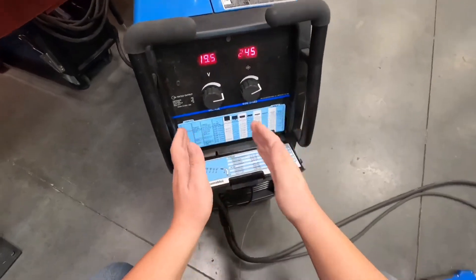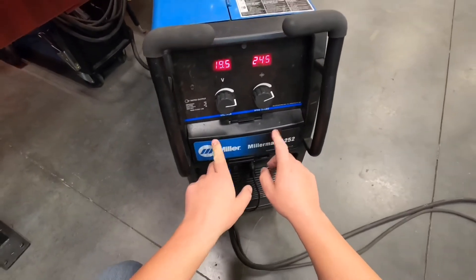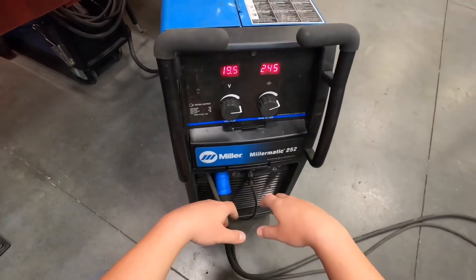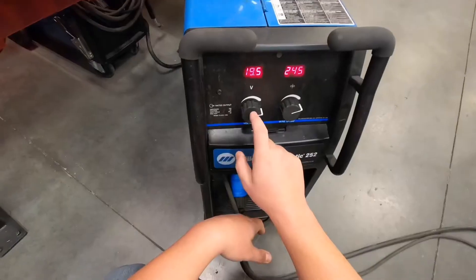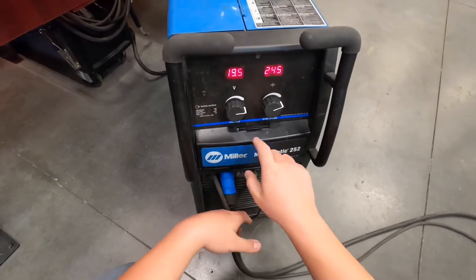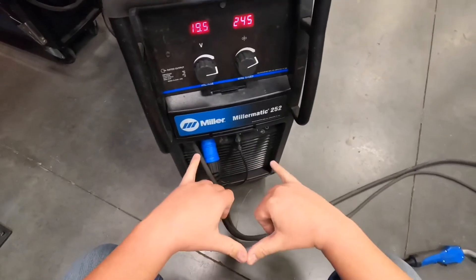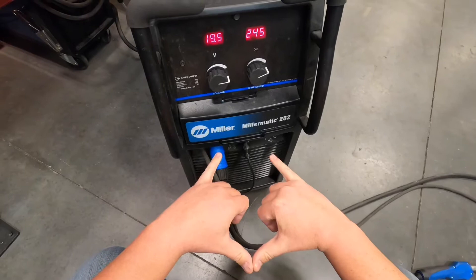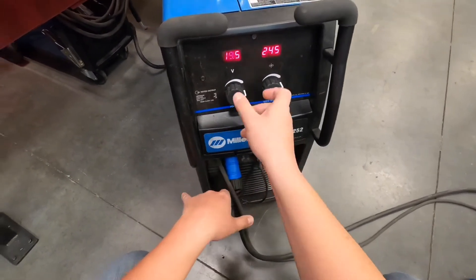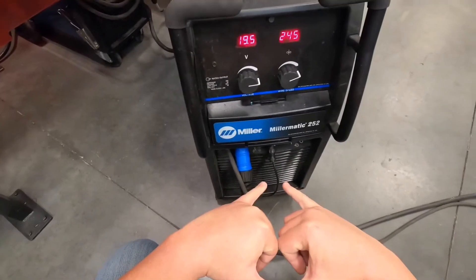To adjust these one way or the other when you're trying to dial in a welder, it's best to adjust one at a time. Don't go and turn both at once because you'll end up chasing yourself. Voltage changes the arc characteristics — with higher voltage, that arc cone opens up more, more heat. When you lower it, that shrinks your arc cone and it's more focused with a lot less heat.